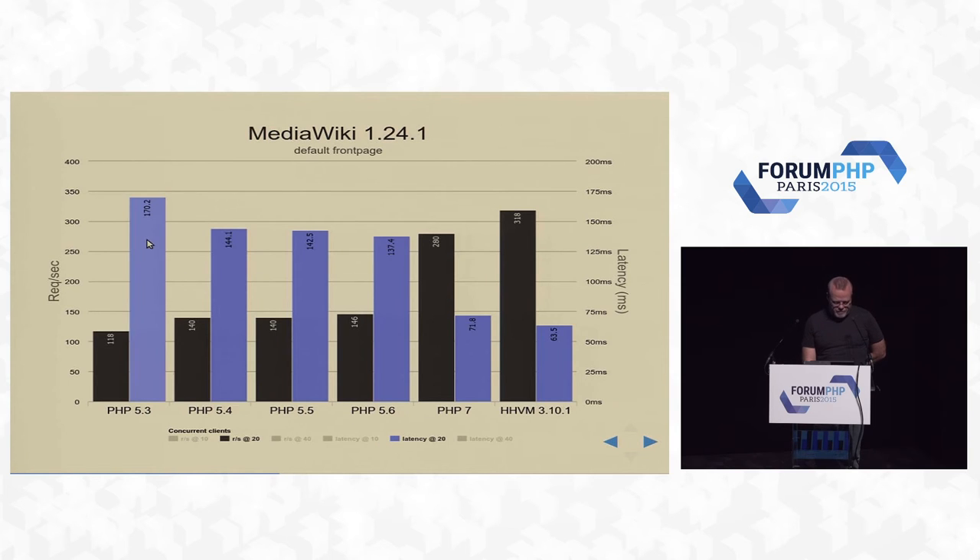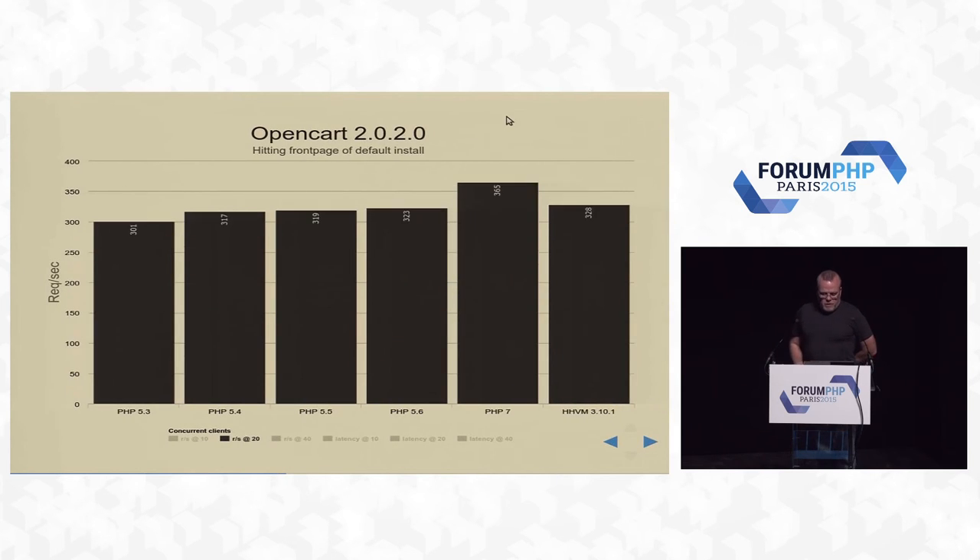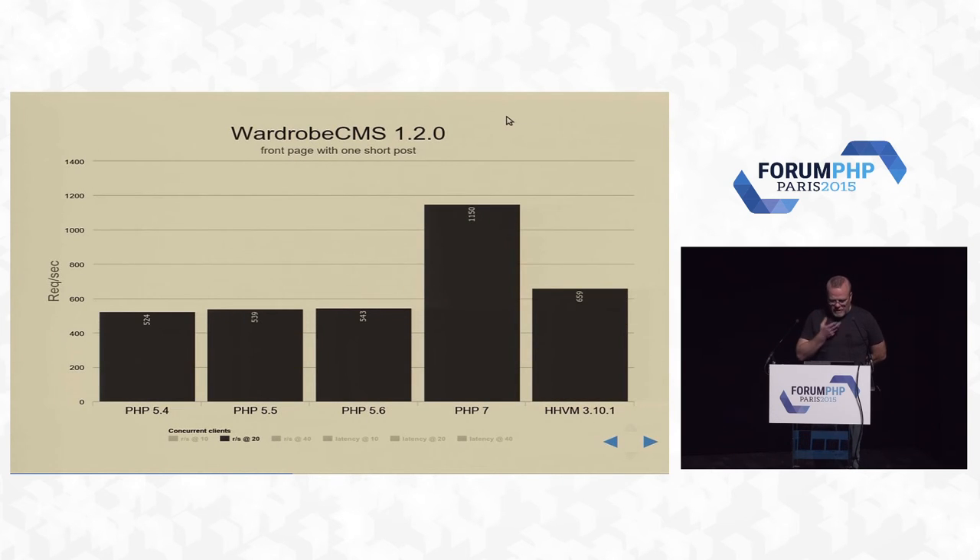Latency from PHP 5.3 at 170 milliseconds drops down to 72 — massive, massive drop. OpenCart: here we can't do much because it spends all its time in the database. Nothing we do in PHP is going to speed up your MySQL queries. Wardrobe — I picked this one because it's a standard Laravel application. If you have modern PHP standards and you're using Laravel, Symfony, things like that, this is what you can expect: more than double performance over PHP 5.6.